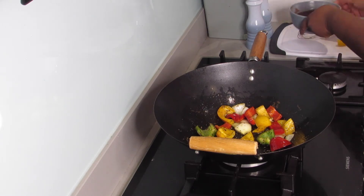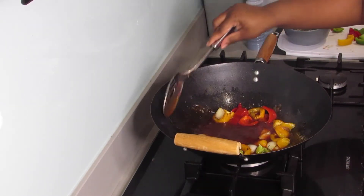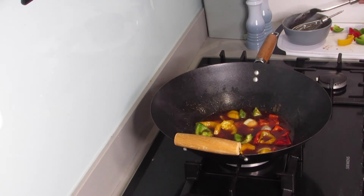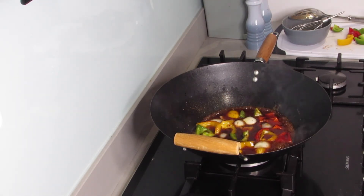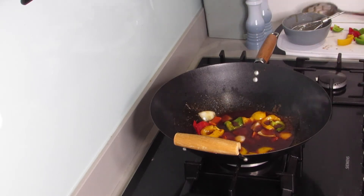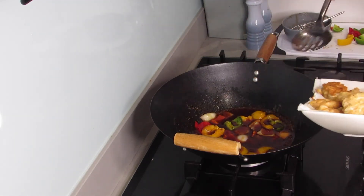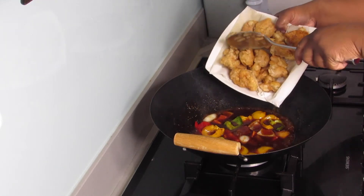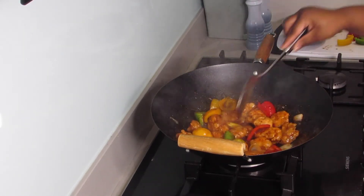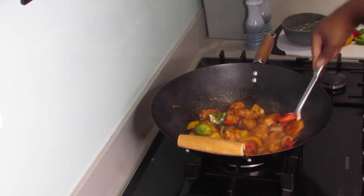Next, you're going to add the beautiful sweet and sour sauce that you made earlier. You're going to let it bubble up for about two minutes. When you start to see it bubbling in that sauce, you're then going to add the chicken. I'm adding in a little bit more soy sauce as well. Nice and bubbly — that's telling us it's time for some chicken. I'll take the spoon and slowly pour the chicken in and let it bubble for just a little bit, then get the sauce to thicken a little bit more.